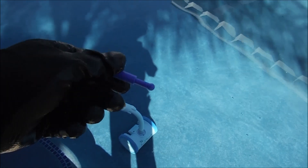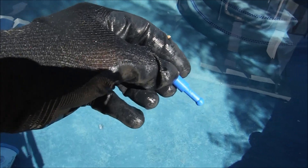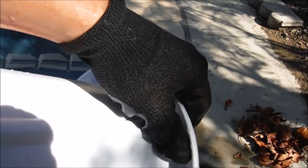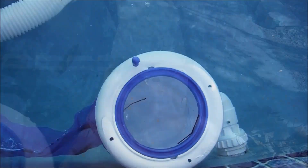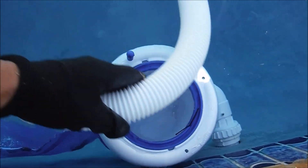If you have an automatic cleaner in your pool, there's a pin you can stick into the pool skim to keep the cleaner hose from getting tangled onto it. Stick the pin in the hole furthest from the wall, carefully slide it through, put this end on top, and put it back on. This bumper will keep the pool cleaner hose from going around the pool skim and getting tangled.